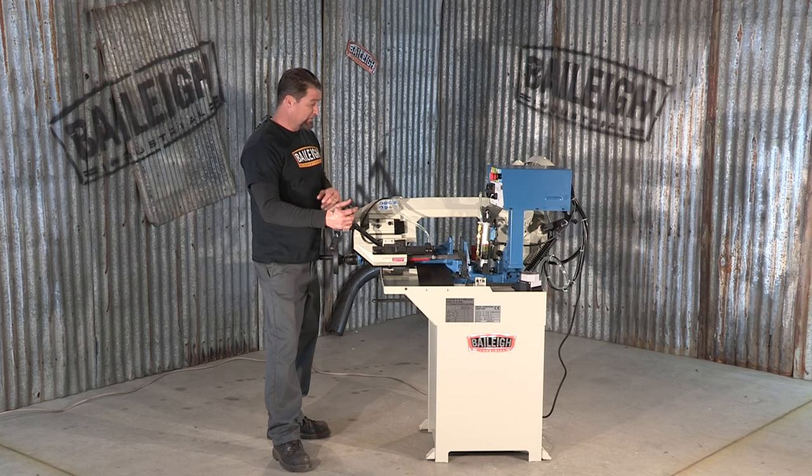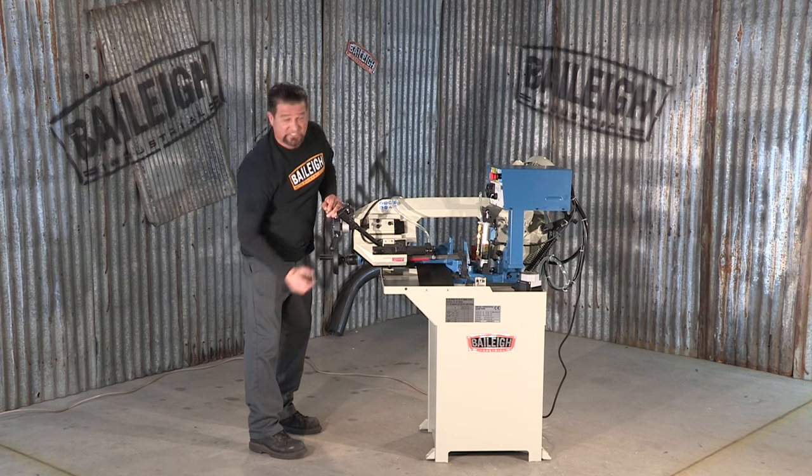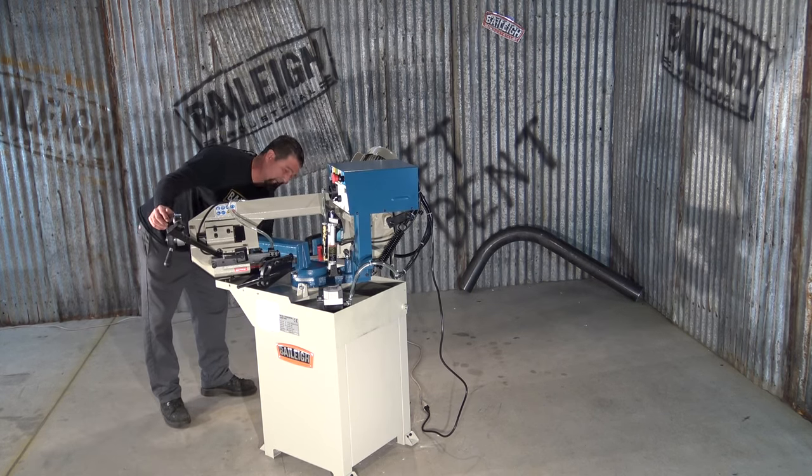Another feature of this saw is the fact that we can actually miter up to 60 degrees to the right. We lock the table back in place.